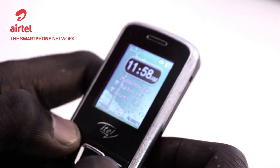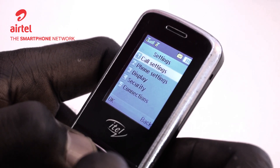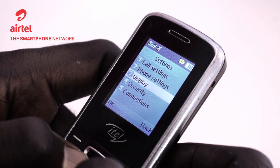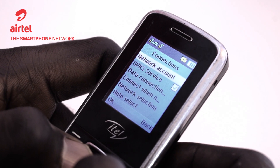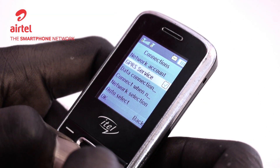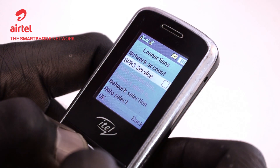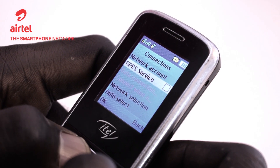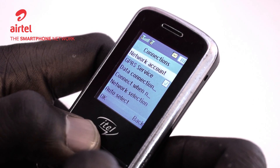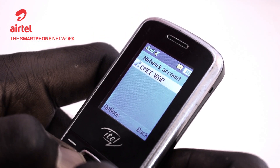When you open your menu, you might want to look for settings, and then go down to connections. The first item there is network account. Also important to know is that GPRS service should be turned on. Right now it's turned off, so I hit the home button and it's turned on.